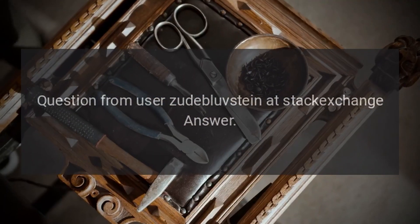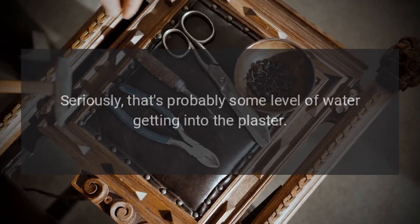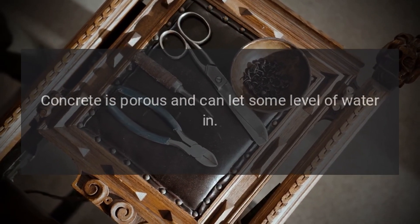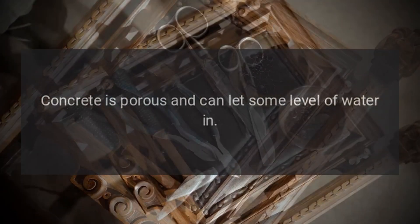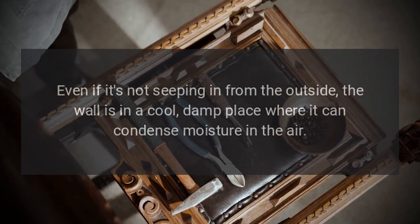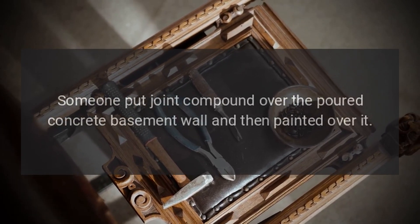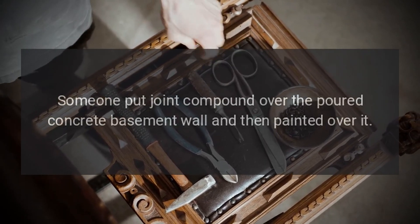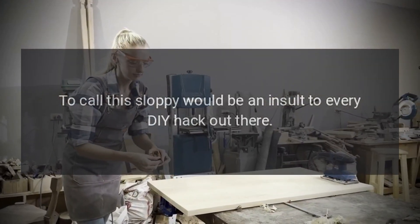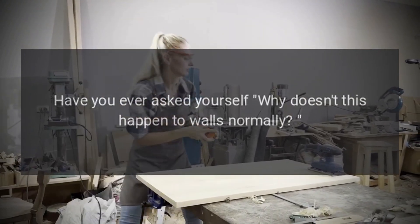Answer: This seepage isn't water? I'd be surprised if it's not — that's probably some level of water getting in. Concrete is porous and can let some level of water in, even if it's not seeping in from the outside. The wall is in a cool, damp place where it can condense moisture in the air. Someone put joint compound over the poured concrete basement wall and then painted over it. To call this sloppy would be an insult to every DIY hack out there — this was plain negligence.